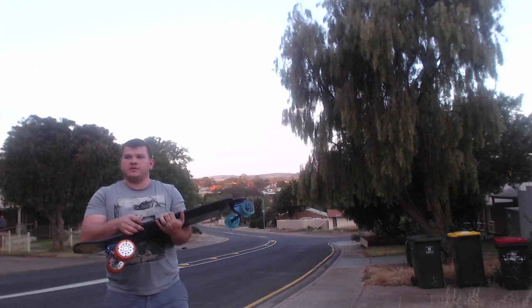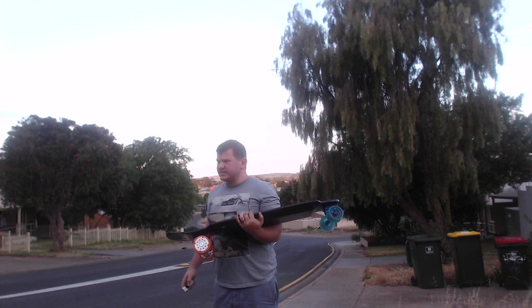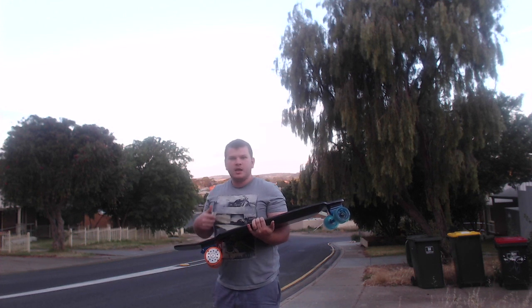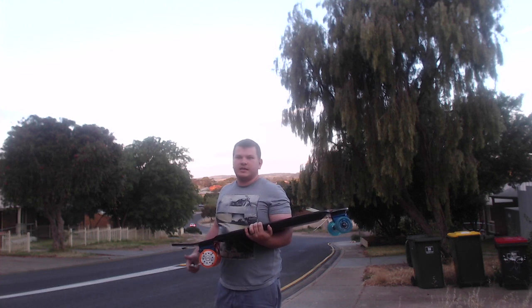This is actually the first time I've ever done this up this hill with this board. As I said, I've seen somebody do it with a belt drive. I think these hub motors are going to be powerful enough, but let's wait and see. I'm going to walk down — I'll probably edit the video so you don't have to watch me walk — but I'll see you all at the top.